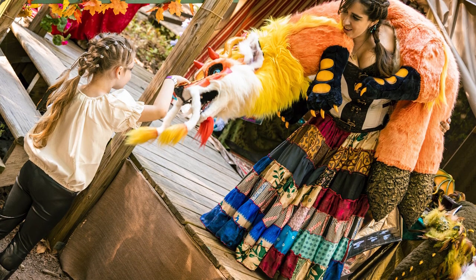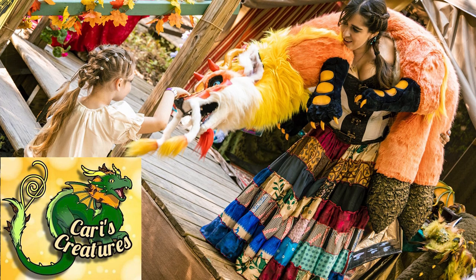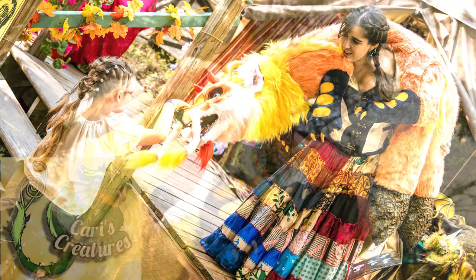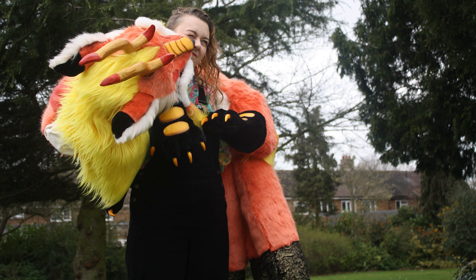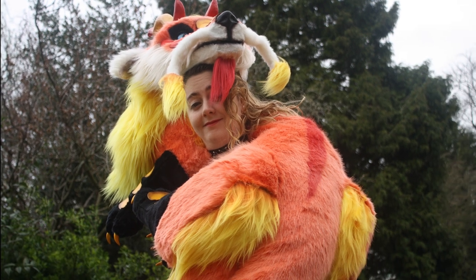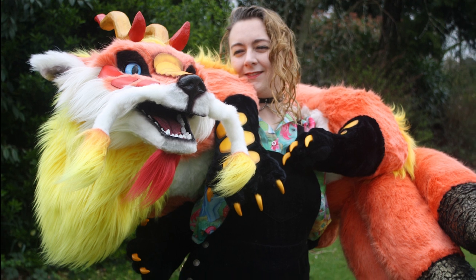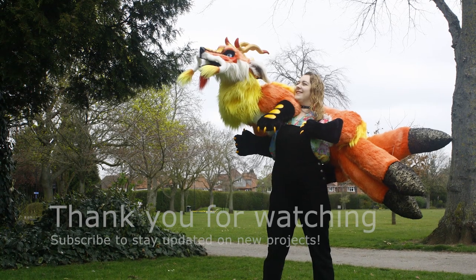Did you know Rhea is touring around Renaissance Fairs in North America? Check out Carrie's Creatures, linked in the description below. And if you meet Rhea in person, give her a scritch under the chin for me. If you have any questions, please feel free to leave them in the comments and I will get back to you as soon as I can. If you'd like to see my other puppet work and what dragon I'm working on next, check out my link tree in the description - that will take you to all my social media pages and my website. If you're interested in commissioning a dragon puppet, please send me an email through my website for further details. Bye all, see you in the next video!